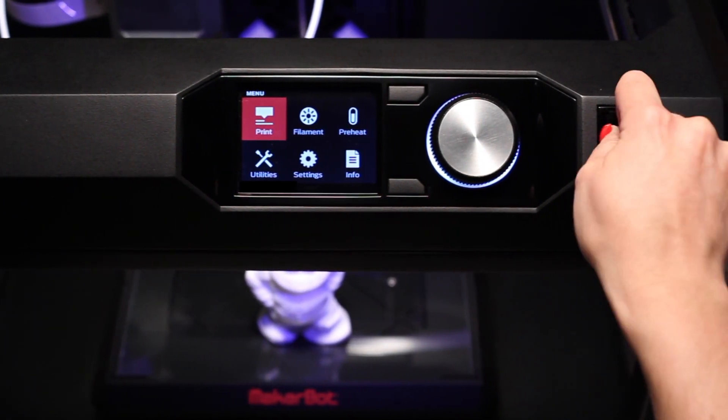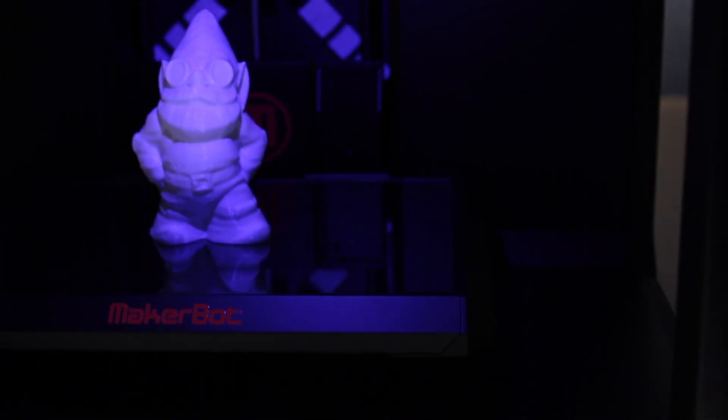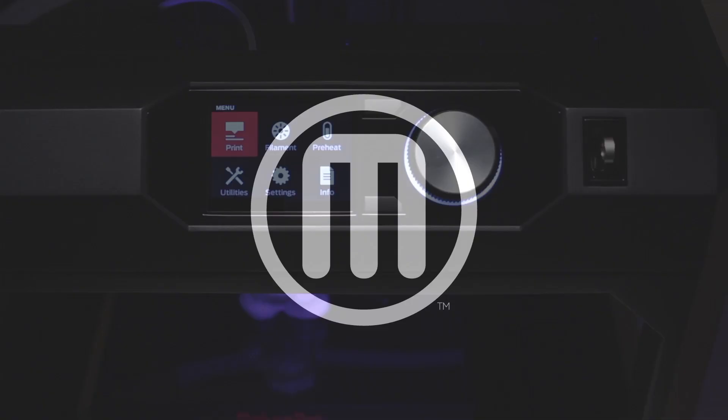In our next video, we'll show you how to set up the MakerBot Replicator Desktop 3D Printer for the very first time. Thanks for watching.